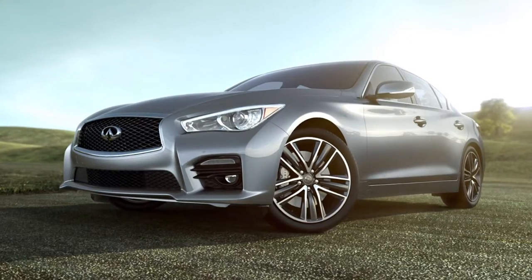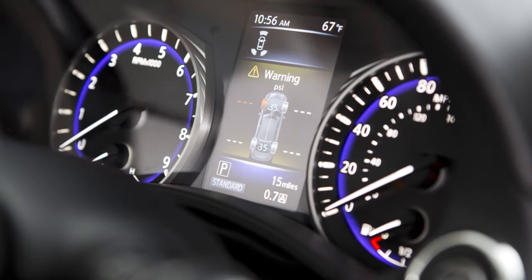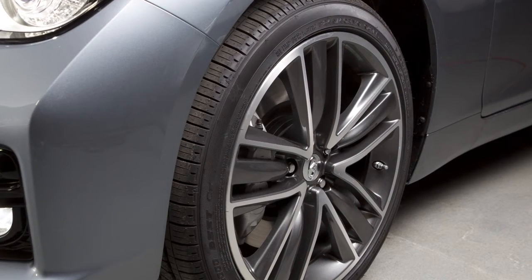The tires are considered cold after the vehicle has been parked for three hours or more, or driven less than one mile at a moderate speed. You can check the pressure of all tires except the spare tire, if so equipped, on the vehicle information display. The order of the tire pressure shown corresponds with the actual order of the tire position.